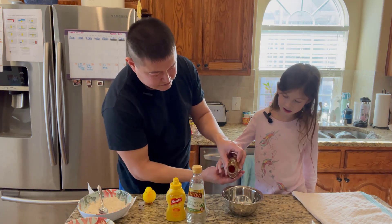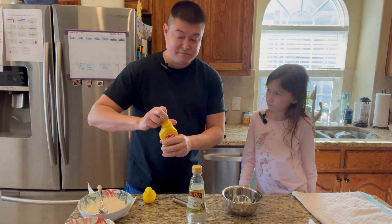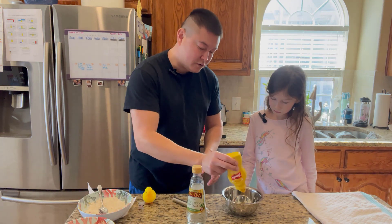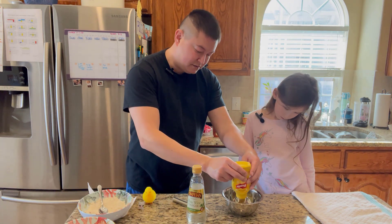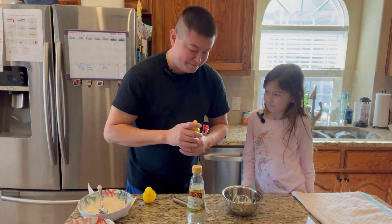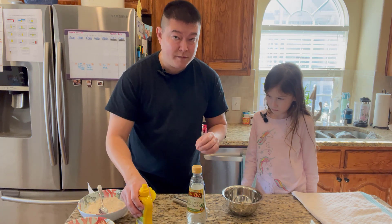We're going to kind of round that out so it doesn't drip everywhere. Then we're going to use some regular yellow mustard — about the same, a quarter cup. You just want a little bit because you can always add more but you can't take away.